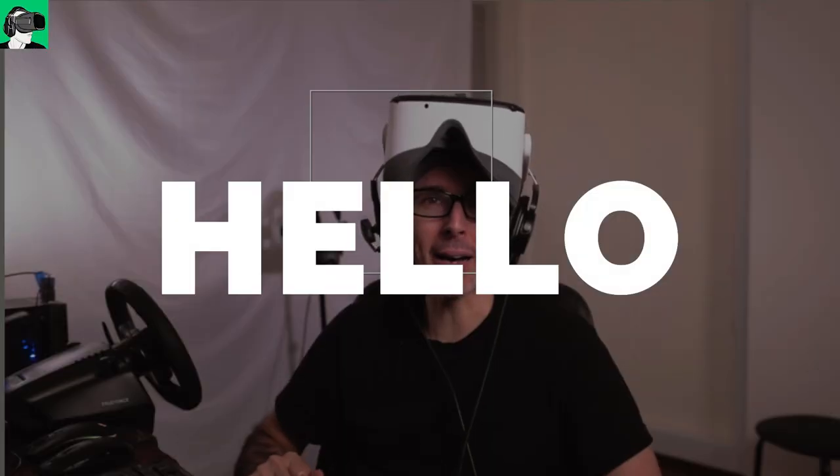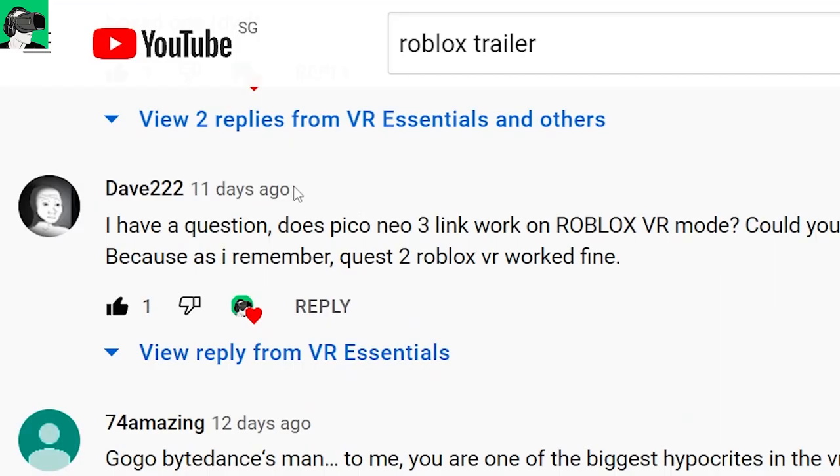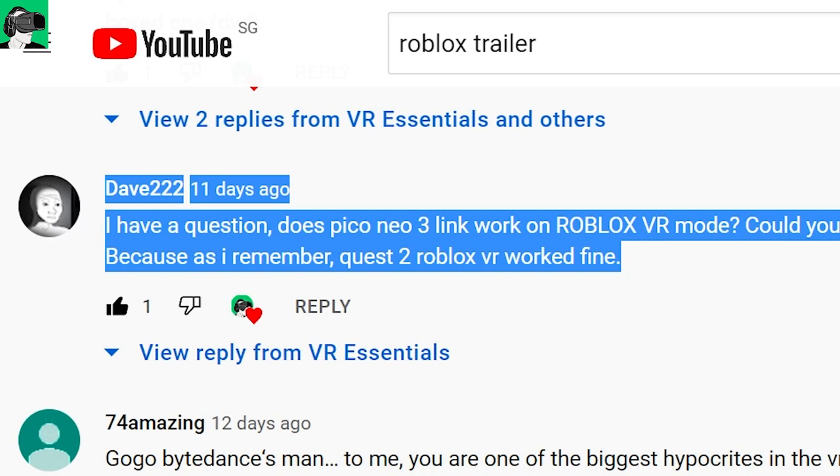Hi guys and welcome back to VR Essentials where we talk about the practical issues of virtual reality and everything about the metaverse. Thank you very much for commenting on the YouTube channel — you were asking how does Roblox work with the Pico Neo3 Link. Well, this is what we're going to find out today.